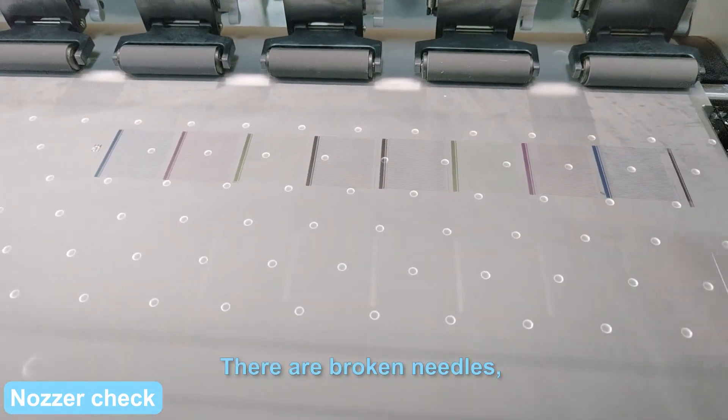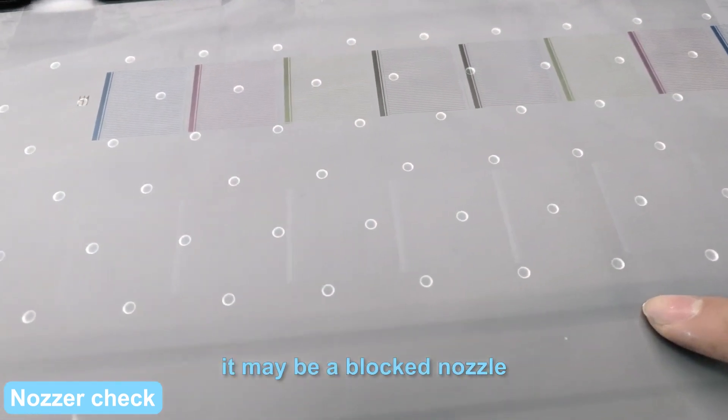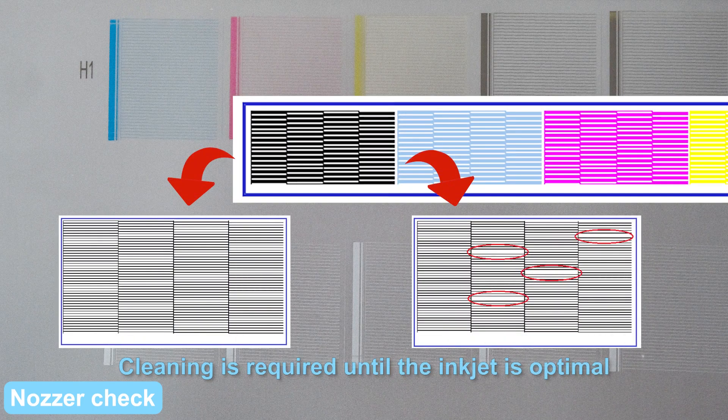If there are broken needles, oblique needles, and color block join, it may be a blocked nozzle. Cleaning is required until the inkjet is optimal. Print test.